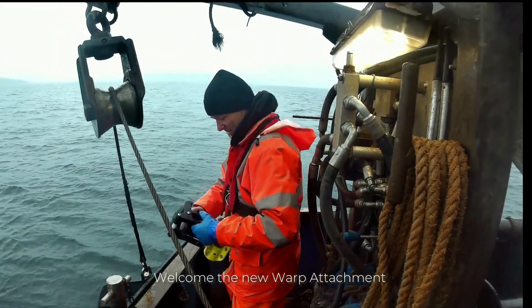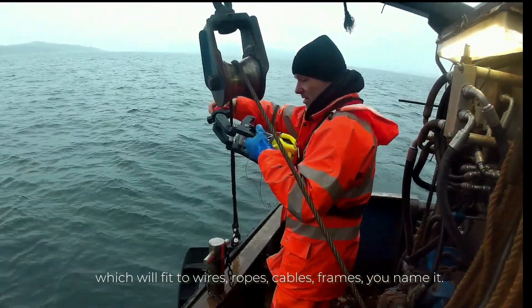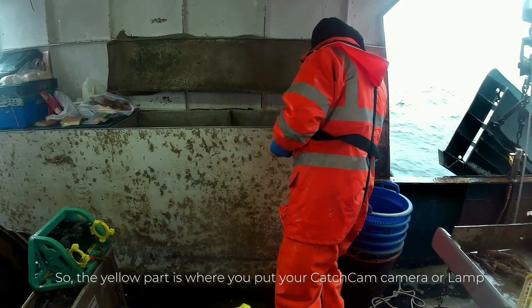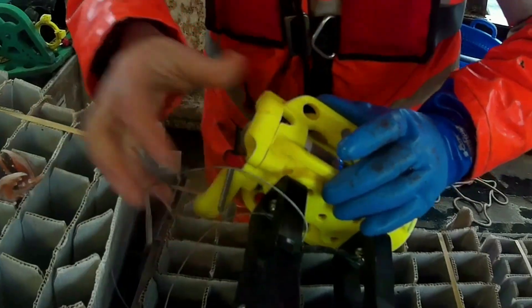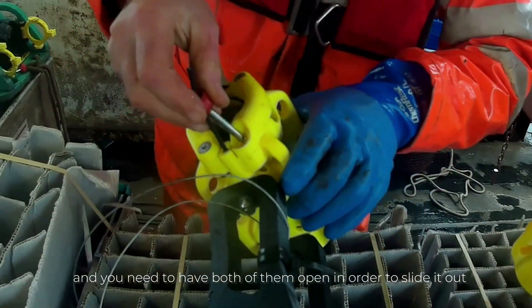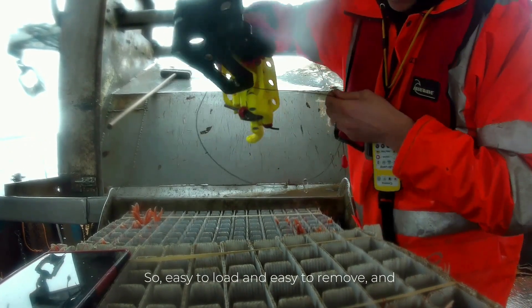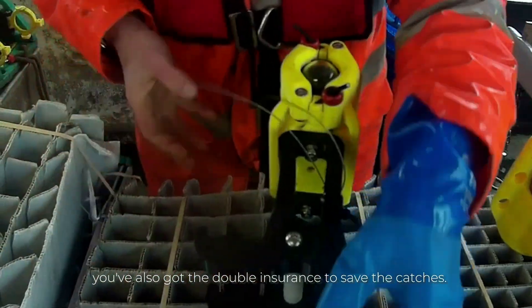Tom, you have a video to accompany this, so we'll have a look at that now. Welcome to the new warp attachment, which will fit to wires, ropes, cables, frames — you name it. The yellow part is where we put your camera or your lamp. You can see there are two wings and two pins, and you need to have the board open in order to slide it out — easy to load and easy to remove. You've also got the double insurance of the two safety catches.